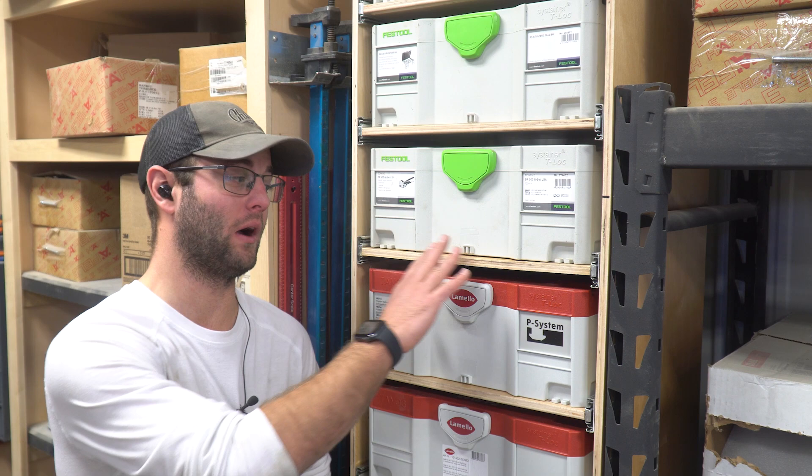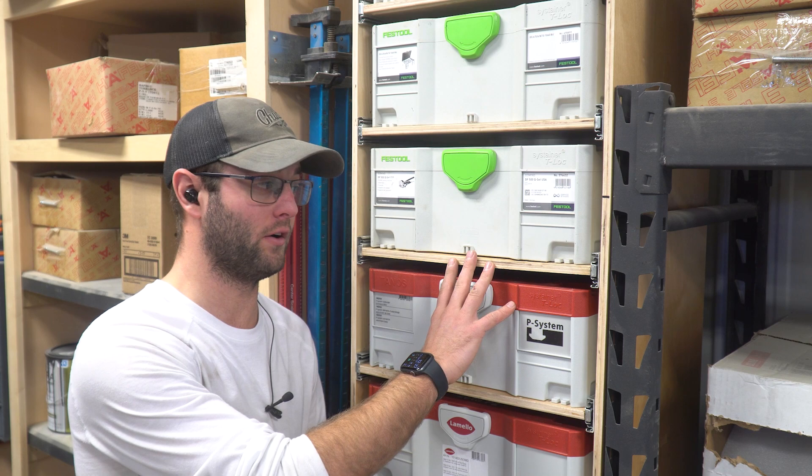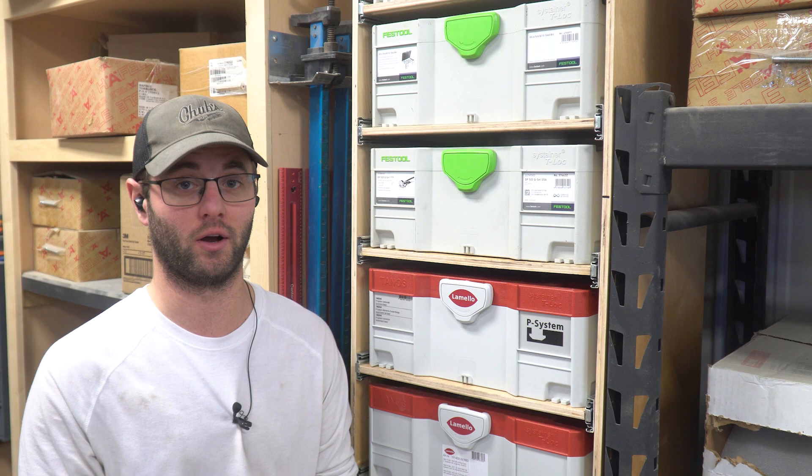Hey guys, Andy Glasser, Glass Impressions. Today I'm going to show you how we assemble our tool storage system that we design and sell for your workshop, your van, or your trailer. This particular unit is designed for sustainers — whether that's LaMelo, Festool, Mirka — anything that offers this standard sustainer will fit in these units. We also offer Milwaukee Packout, DeWalt, Craftsman — you name it, we got it, and if we don't have it we can certainly figure it out for you.